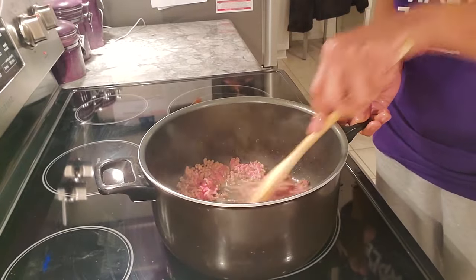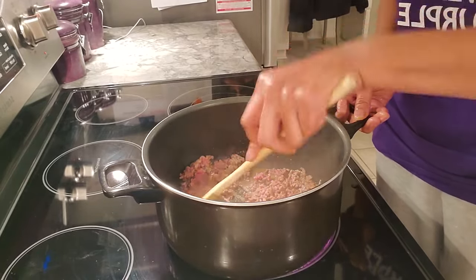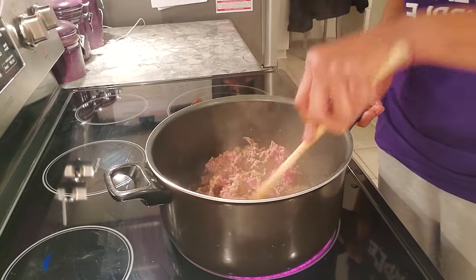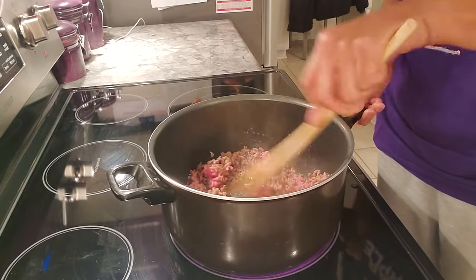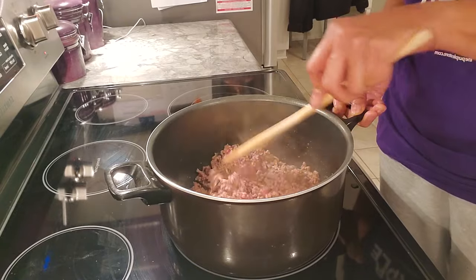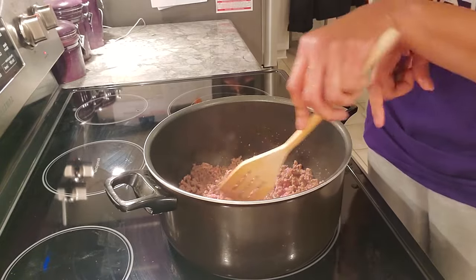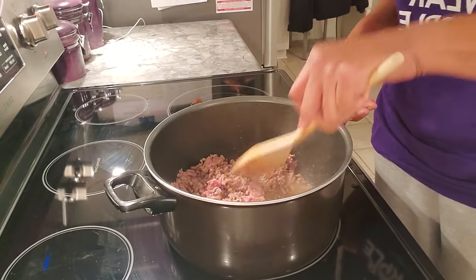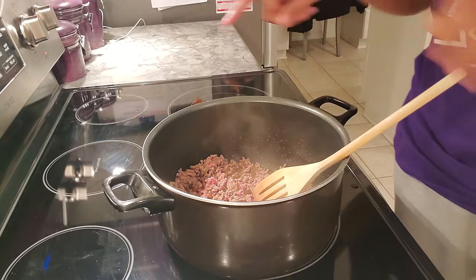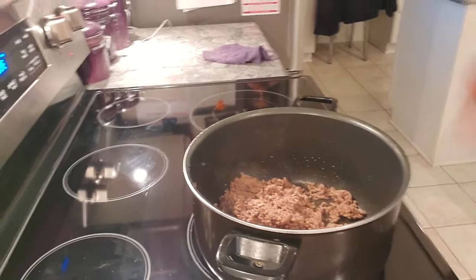Okay, I've got one pound of ground beef here - it's about 80/20. I'm just cooking this till all the pink is gone. I'm going to put you guys on pause - I just wanted to show you that I am going to drain all the grease off as soon as it's finished cooking. I'm using a Dutch oven instead of a skillet because when I add all the stuff I didn't want it to run over. Okay, as you can see I've got all the grease drained off.